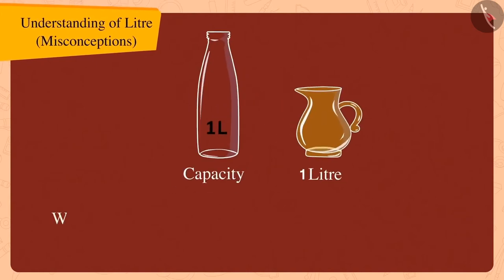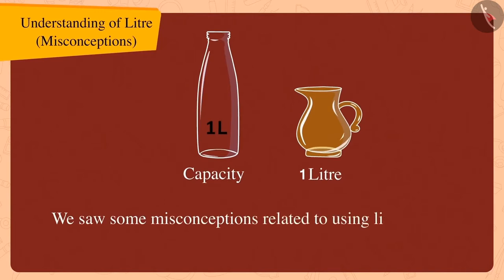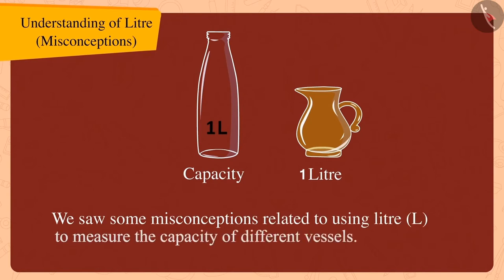Children, in this video we saw some misconceptions related to using the litre to measure the capacity of different vessels.